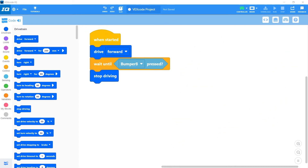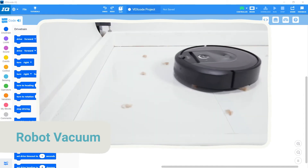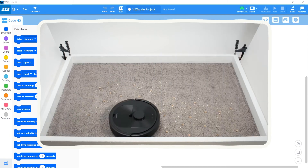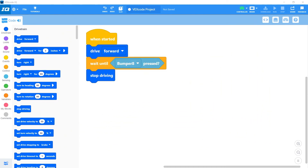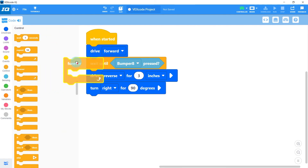To finish out the video, let's create a program to model how a robot vacuum works. Most robot vacuums have a large bumper sensor in the front to avoid walls and furniture, just like the bumper sensor on our robot. We'll replace the stop driving block with a drive reverse for a few inches, then make the robot turn 90 degrees, and wrap the whole thing in a forever block so it just keeps going.